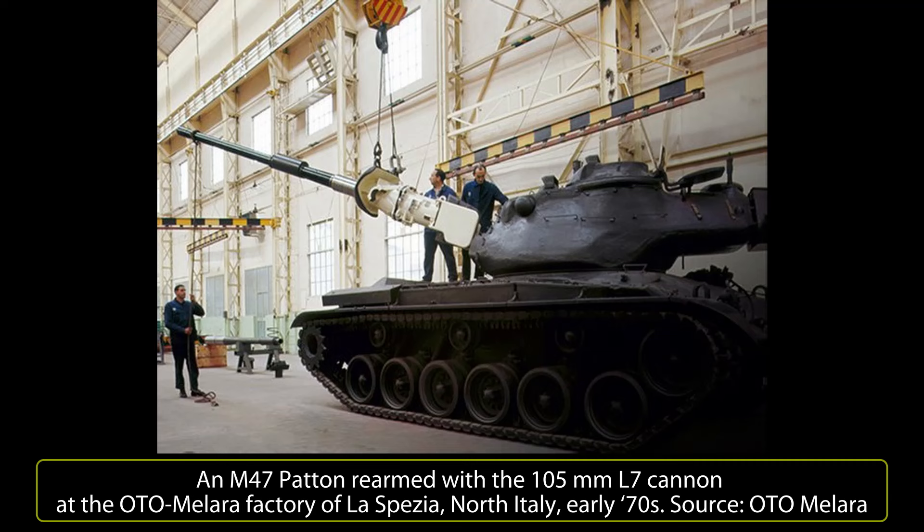It could carry 56 rounds — 10 in ready racks and 46 in a new armored and fireproof rack in the hull. A fire control system and a computerized optical sight were also added. The vehicle's range was increased from 160 to 400 kilometers according to tests carried out in 1968.